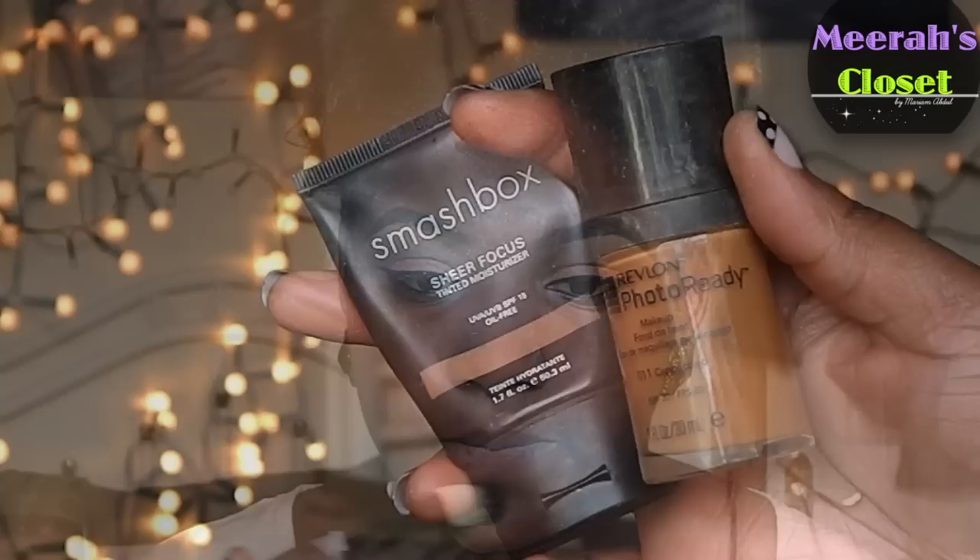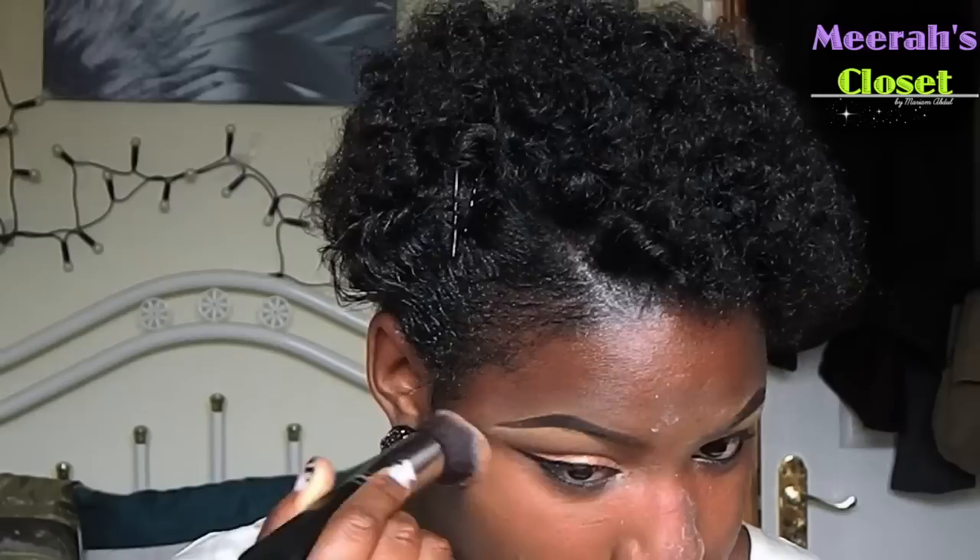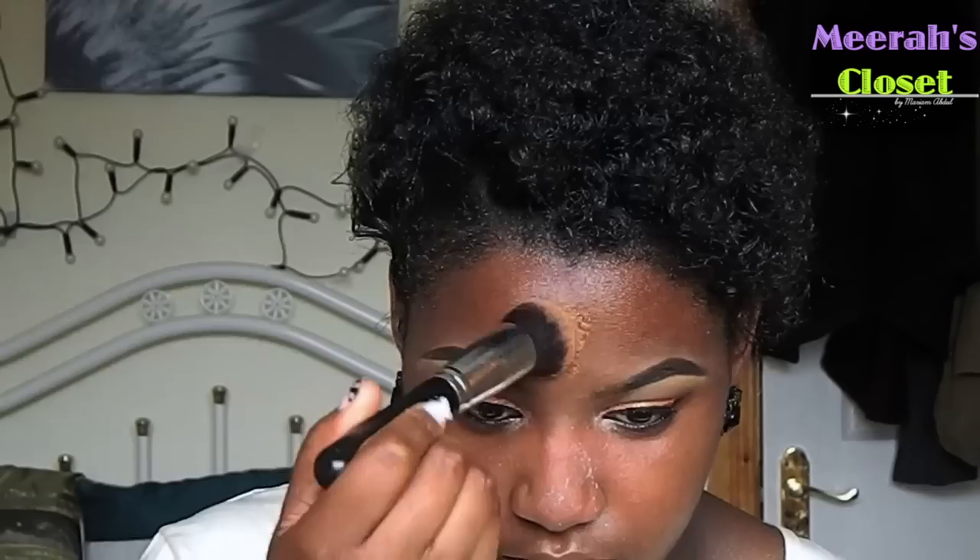I'm going to be taking my Smashbox foundation and my Revlon foundation as well. I mix these two foundations to get the perfect color on my skin, and I've been doing this for months. I really enjoy the consistency it gives my face.